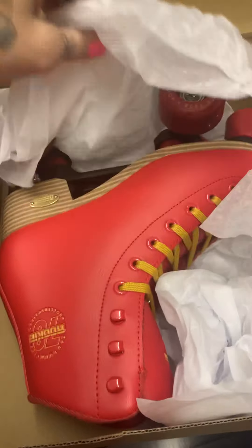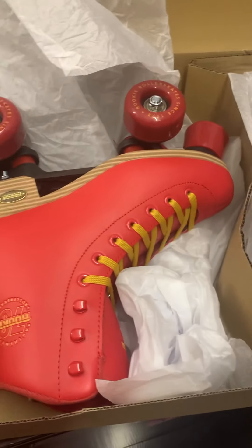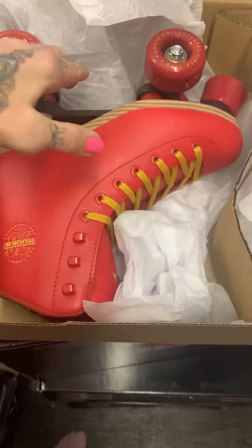So here we have the boots — the other one we've currently got out on display at the moment. We're not just selling crappy half boxes of skates. So here it is.